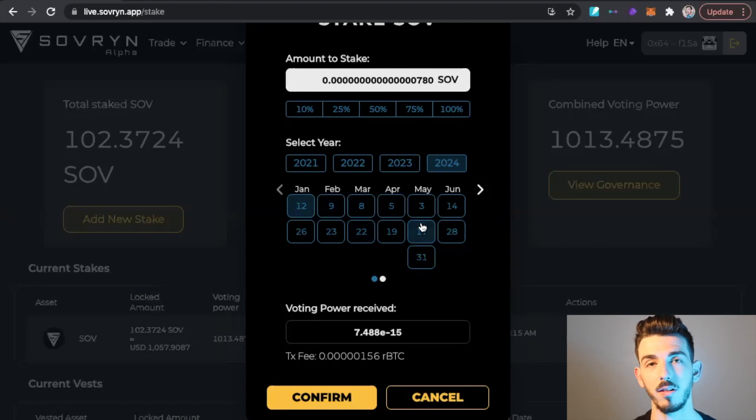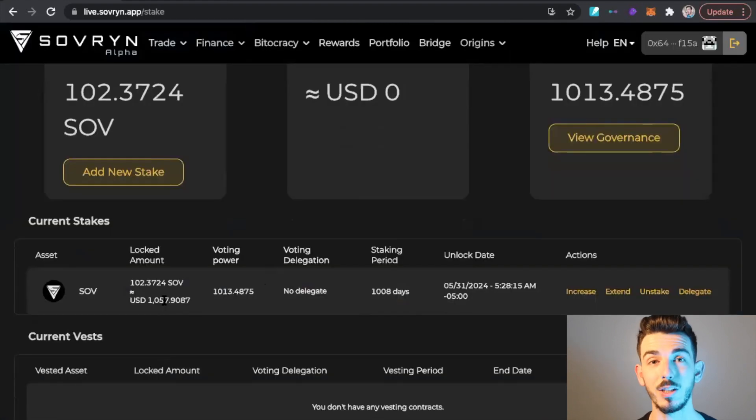If you believe in Sovereign long term, it may make sense to buy more tokens so you have more voting power to help steer the direction of the project. Once you have your determined amount, click Confirm and it will start staking for you. Very simple, very easy to use — and that's how you stake your Sovereign tokens.